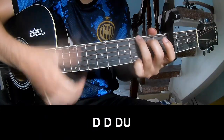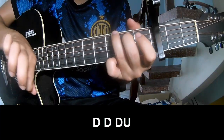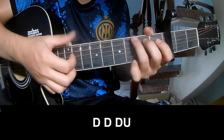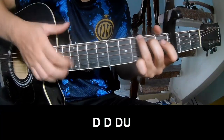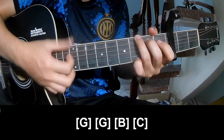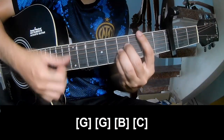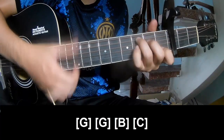The first, she'll play long, and she'll play long G, B, and C.